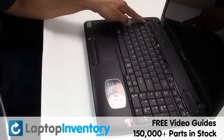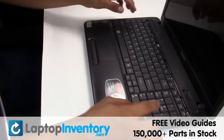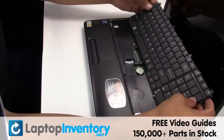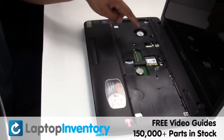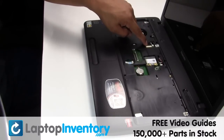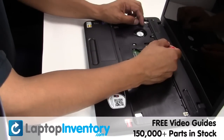Remove the screws. Gently pry out the keyboard. Gently disconnect the cable.